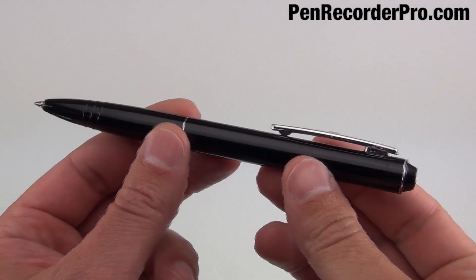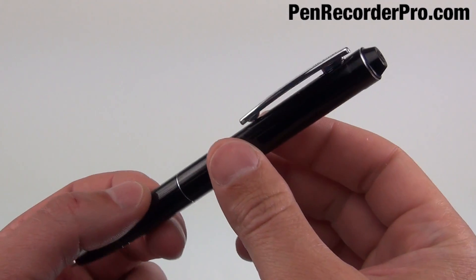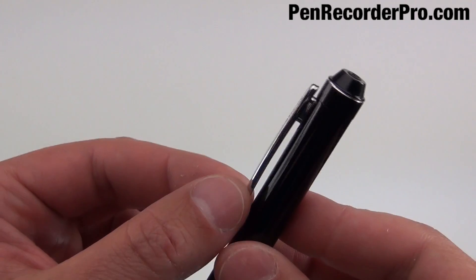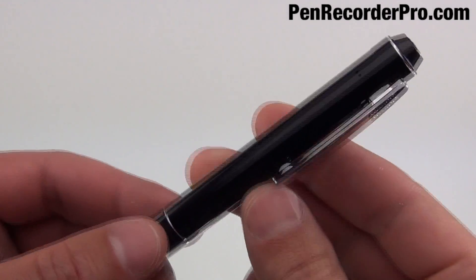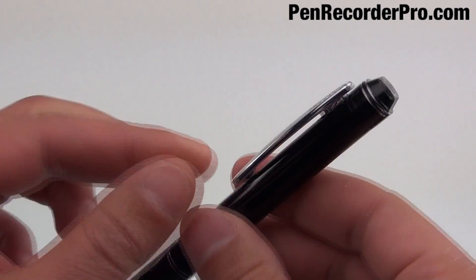This is an instructional video on how to fix a loose pen clip on an MQ77. Sometimes this pen clip can tend to be a little bit loose. You can see on this one that I can move it around — it's a little bit loose.